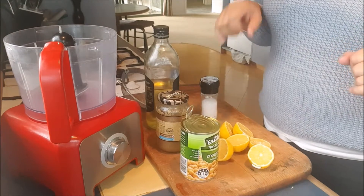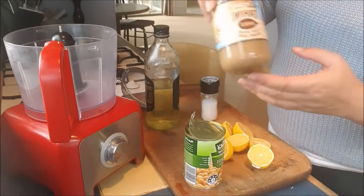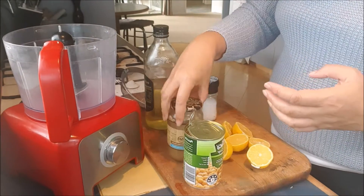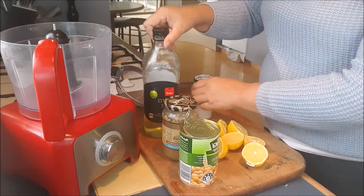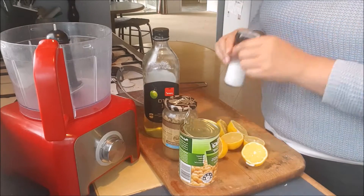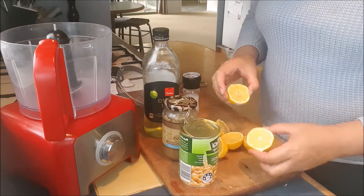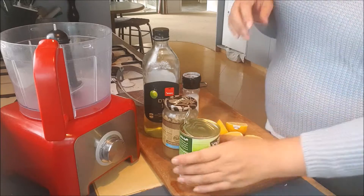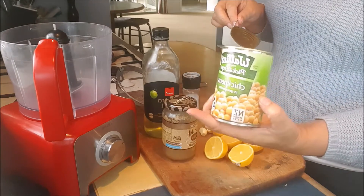Hi everybody, welcome to making hummus. You need chickpeas, tahini, olive oil, salt, two cloves of garlic, and lemons. Put it all in a blender.